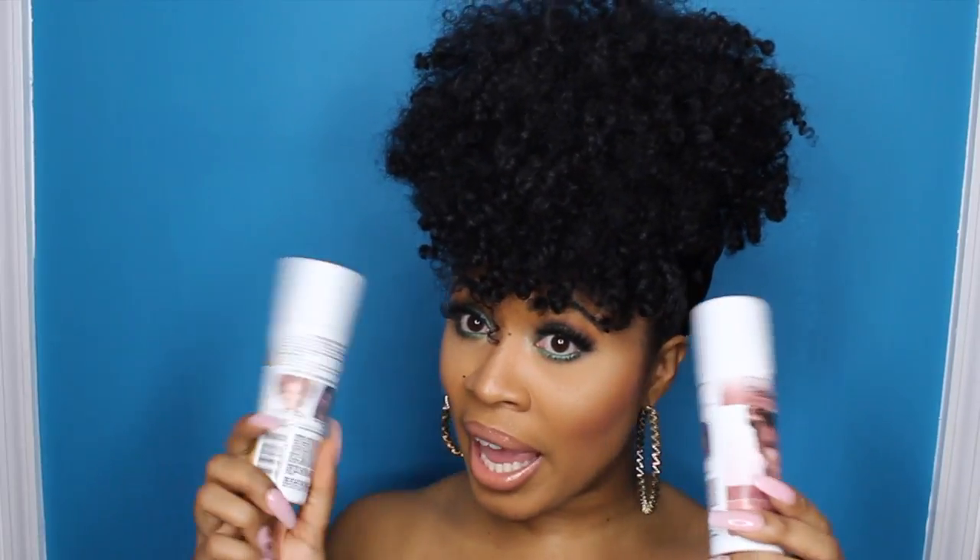We're about to spray this ponytail. I don't know if I'm gonna do it with both colors or just one — we're gonna figure it out together and see how it turns out. And it does wash out on the first rinse, so that's a good thing if you don't like it.